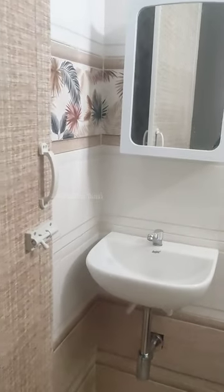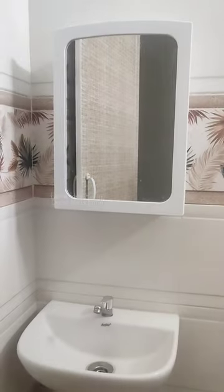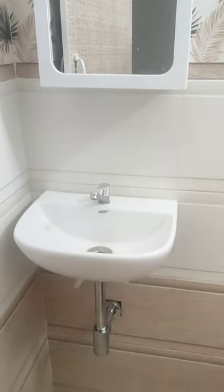You can eliminate the counter space and you can fix the mirror cabinet. If you open the mirror, you will need a medicine cabinet. You can fix all the products in the comments.